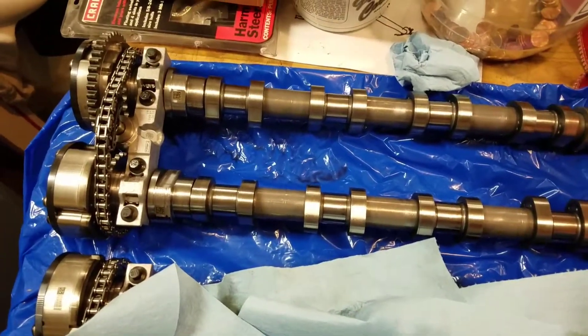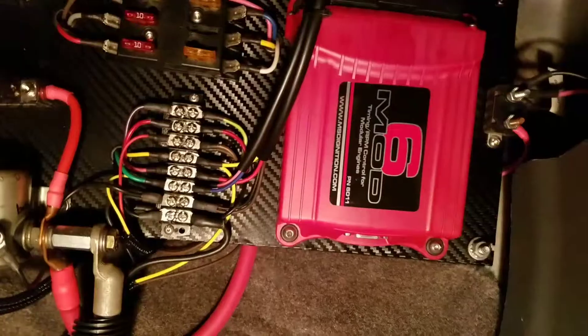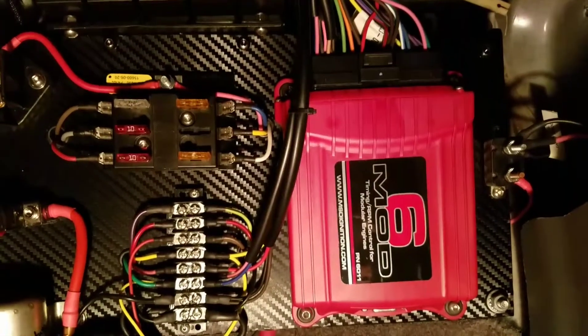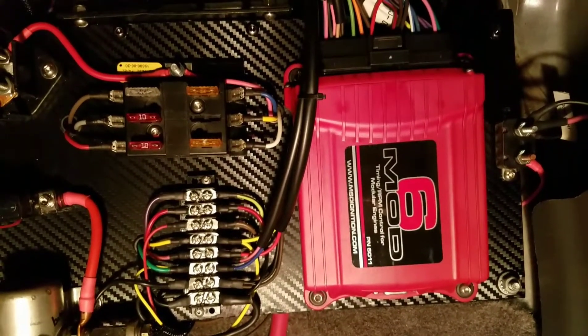Hang on for a minute — we're going to go take a peek at the Mod 6. This is the Mod 6, mounted in the car. I didn't want to take it out. You can kind of see the pin locations up top and the big connector up there. That's what we're going to change to change the firing order.